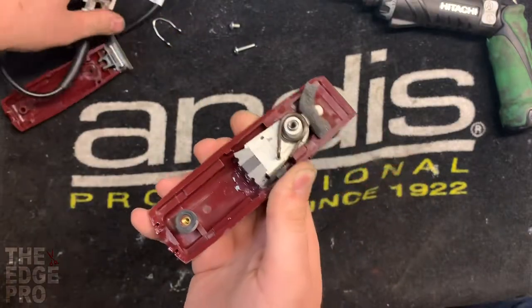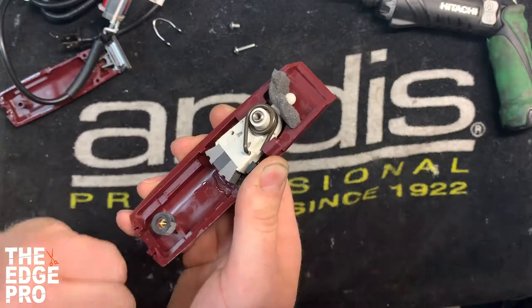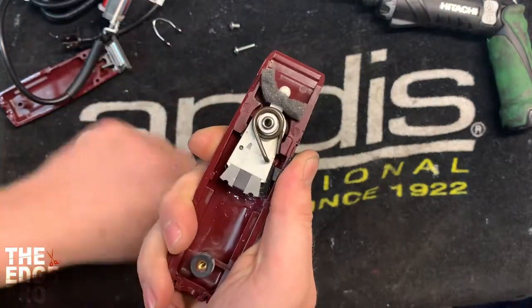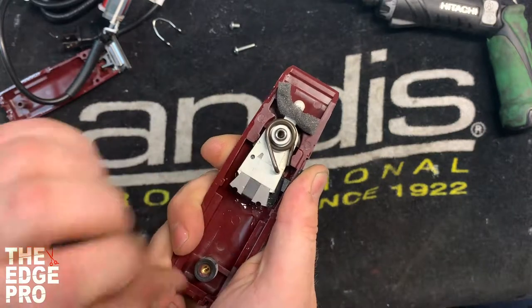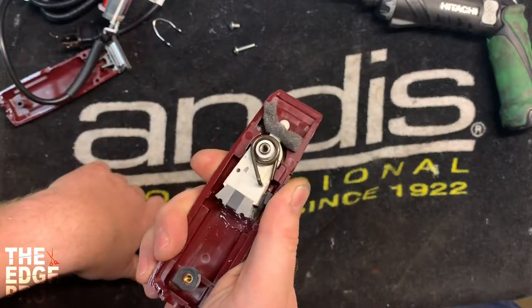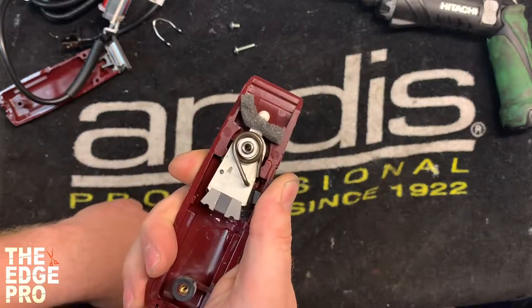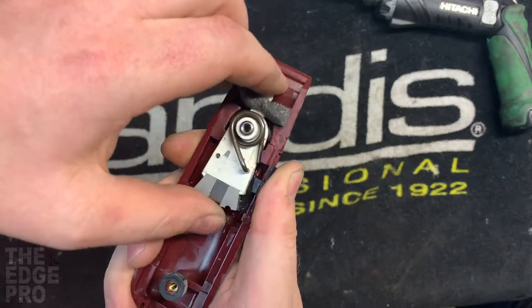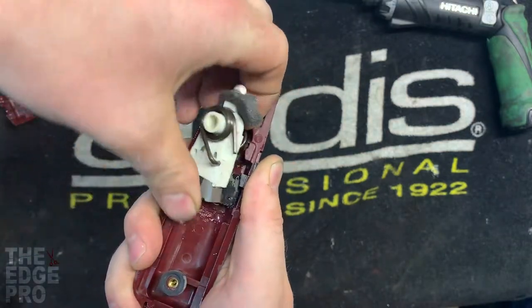Something I want to highlight is that I'm holding this button in the down position with my thumb, because once we take this off that button's gonna go flying. There are three components and keeping track of where they came from can be difficult, so that's what this video is for.